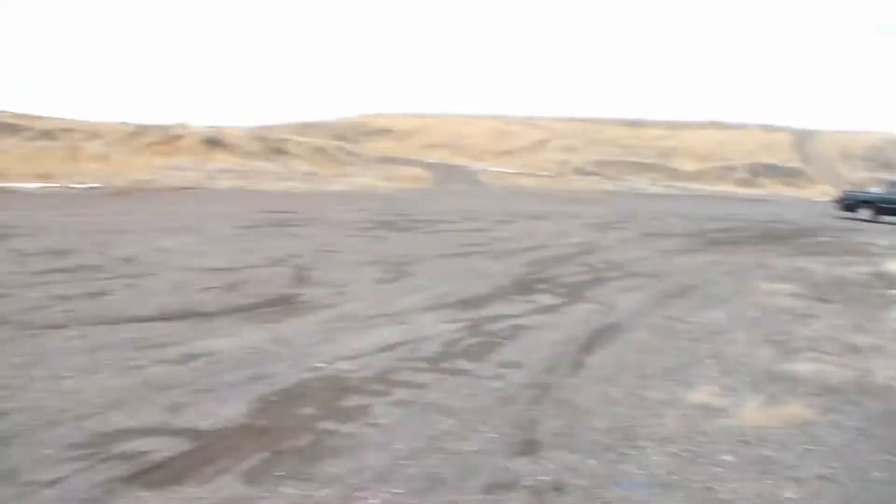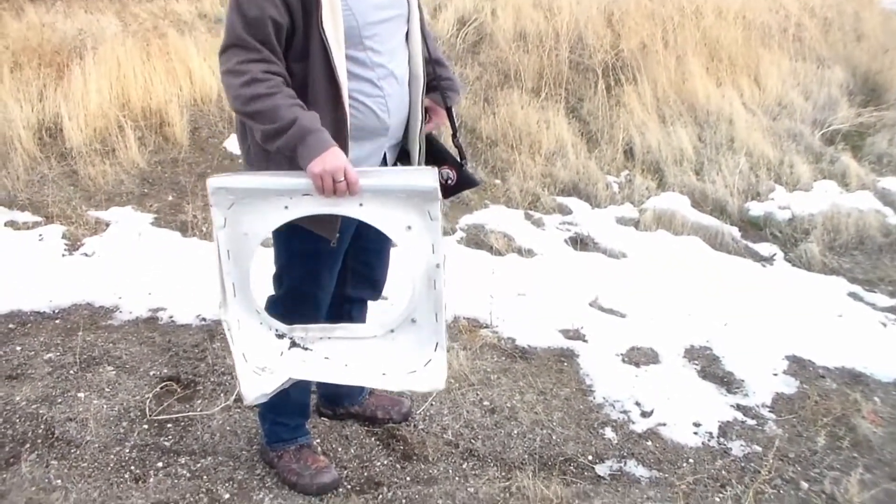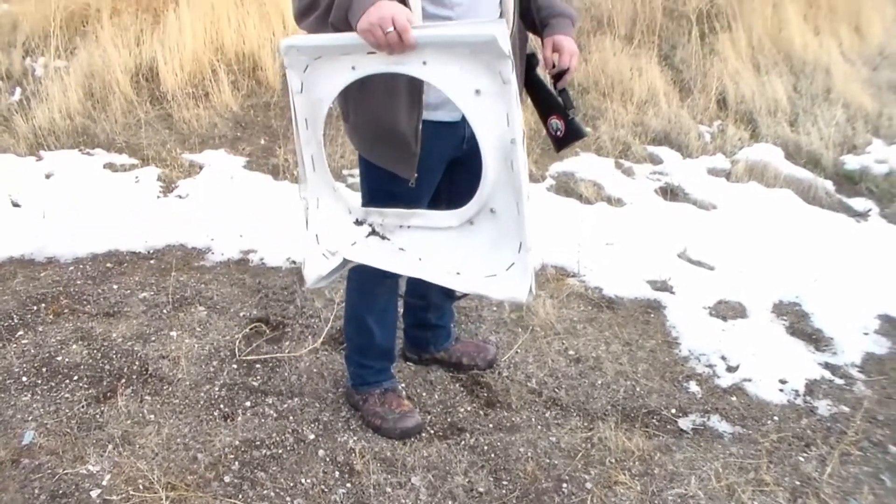We're walking back to the truck. We shot from all the way down there. The truck's right there. We're probably a little more than halfway — about 50 yards. There's a piece of it out here. This is the front, and this one's connected to the drum. My goodness. Good thing we went pretty far out. Sheesh.